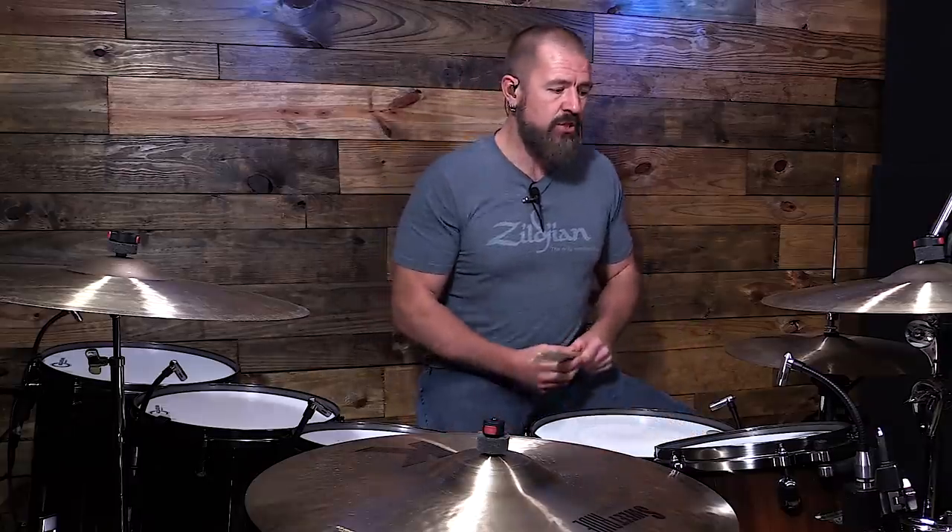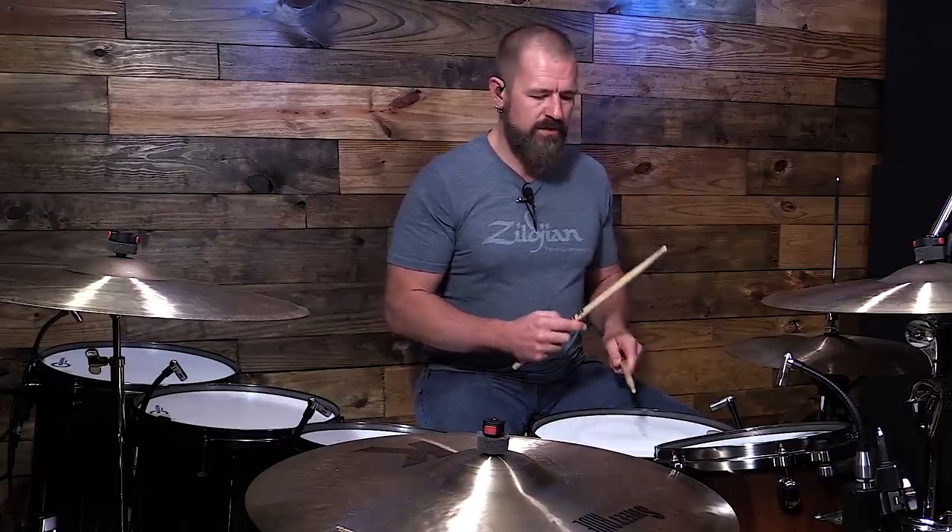Let's look at a regular 4/4 rock groove — two and four on the snare. In just a regular 4/4 rock groove, my dominant hand is playing four times as much as my non-dominant hand. So this hand plays eight notes, this plays two notes. That's a lot more action than that weak hand is seeing. So we have to realize that this is just par for the course, because we have a dominant hand.